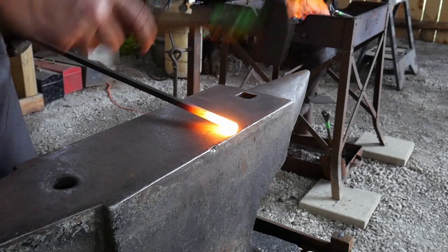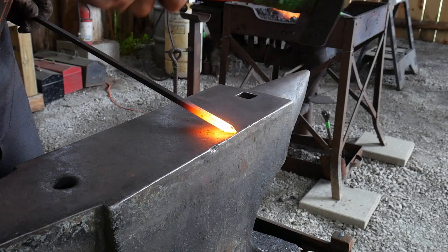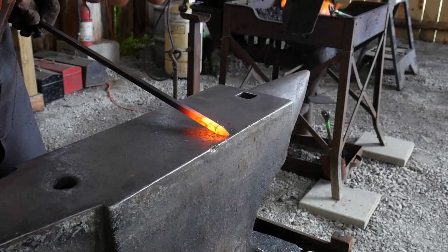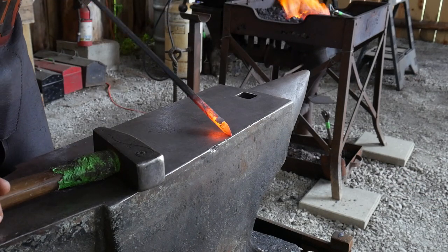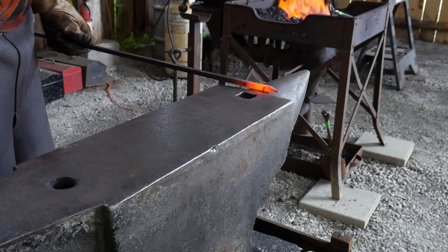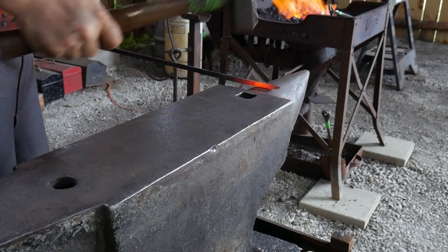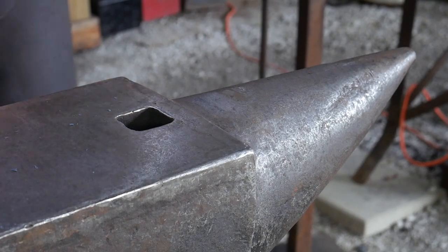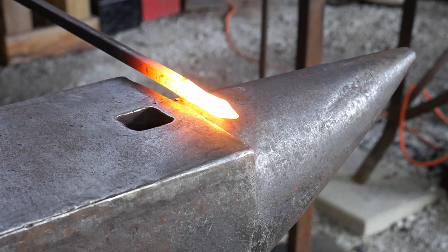Welcome back to the workshop. In this video we're going to look at another fundamental scroll: the spade end scroll, or spade end finial. This is going to look really close to a leaf end scroll, where you might put a leaf on the center of a scroll. The main difference is if you look at a deck of playing cards, a spade has a very peculiar shape — that's what you want to shoot for. Leaves are more open to organic interpretation, with oblong shapes, folds, or veins, making them more organic. The spade is more defined.